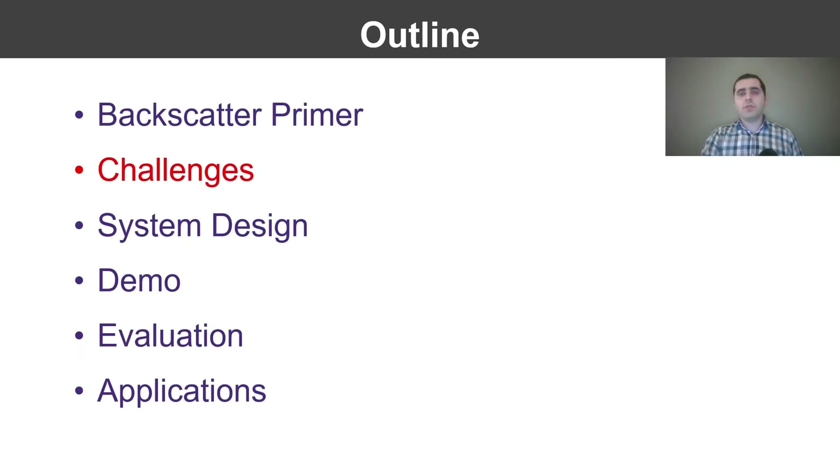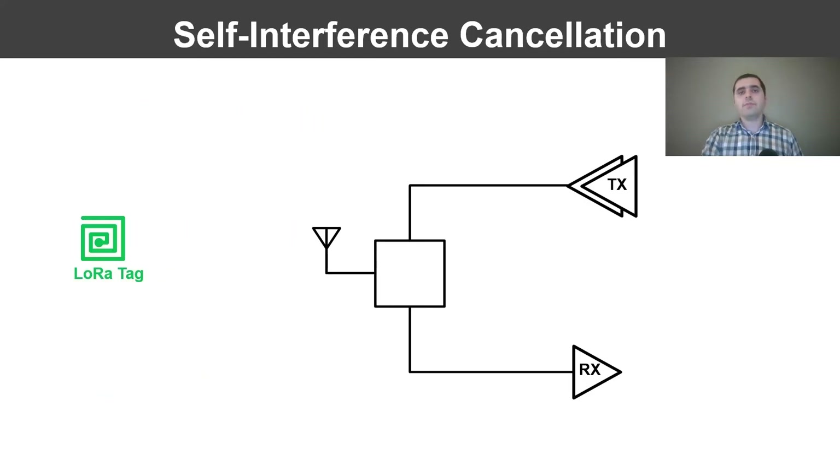The key challenge is the strong interference from the transmitter to the receiver, which is now only a few centimeters away. We would like to share an antenna between the transmitter and receiver to minimize the form factor. The interface between these three should allow the transmit signal to flow to the antenna and the receive signal to flow to the receiver. The transmitter outputs a signal up to 1 watt or 30 dBm to achieve longer range, while the receiver sensitivity for our LoRa chipset could be as low as minus 134 dBm. The key problem is that the strong transmit signal leaks to the receiver input. The transmit signal could be 16 orders of magnitude stronger than the received signal, and even a tiny fraction of it can degrade the receiver performance.